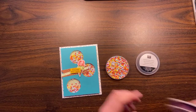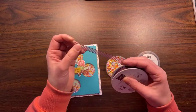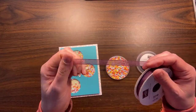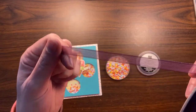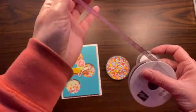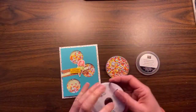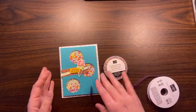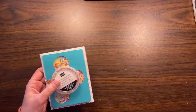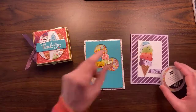It also has this ribbon that coordinates — this is blackberry bliss, and it will go with a bunch of the different papers in the catalog right now. It's got a really nice stripe on it, and it's really soft and flexible — really nice for tying bows. So that's it — that's me showing you the Ice Cream Suite. I'll probably be playing with this a lot more because it's so stinking cute, but that's what I've got for you today.